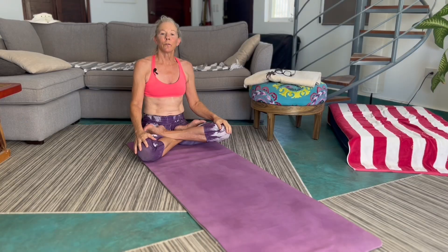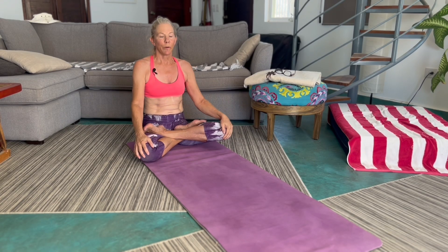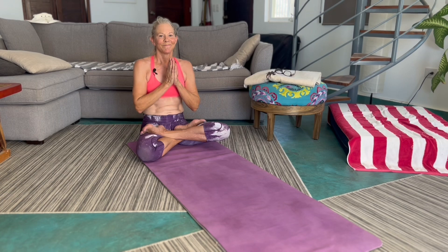But it speaks to the efficiency and the beauty of yoga and how it helps maintain the physical body. I've been practicing for 25 years plus and I turned 60 years old last month. So it just goes to show. Namaste.